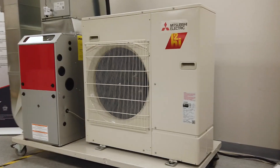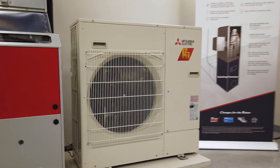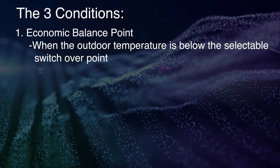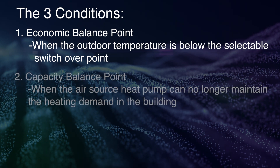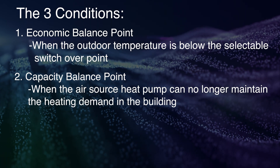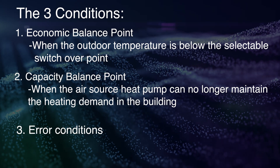The hybrid system will switch between heat sources — from heat pump to gas furnace — under three conditions: when the outdoor temperature is below the selectable switch over point, referred to as the economic balance point; when the air source heat pump can no longer maintain the heating demand in the building, referred to as the capacity balance point; and during system error conditions.